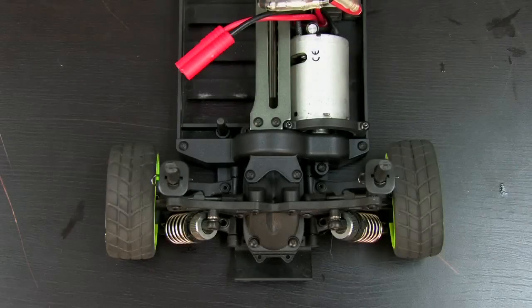Hi guys, today we're going to be showing you how to change your motor in your MAD Speed Exceed RC. The motor we're going to be using is an upgraded brushless motor, and let's get started.